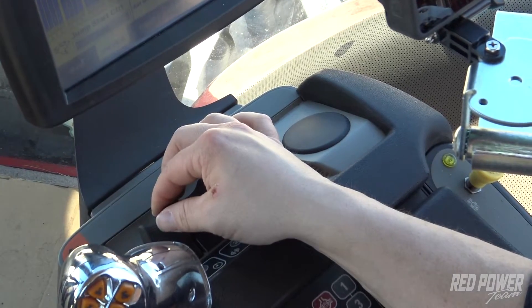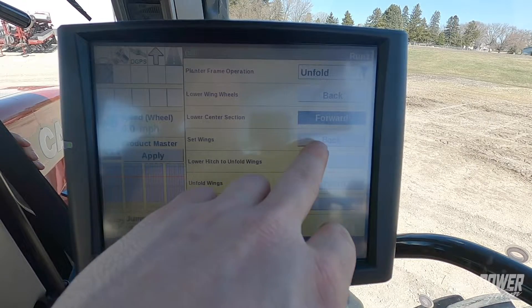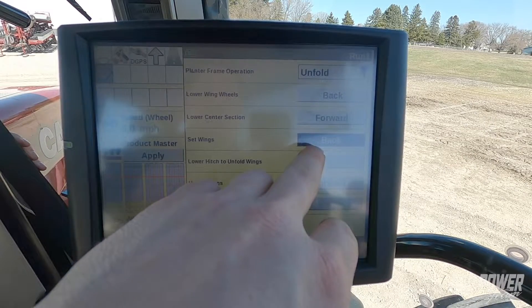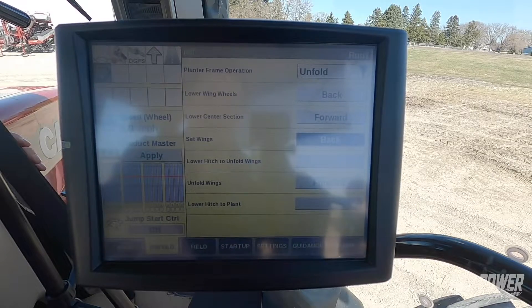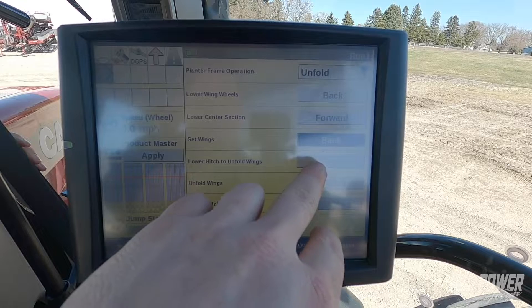Release my remote lever. We're going to move on to step three: set wings. So I press the back button and pull the remote back. That just pulls those wings back in tight up against the bar so that when we go to our next step — lower the hitch — we're ready.